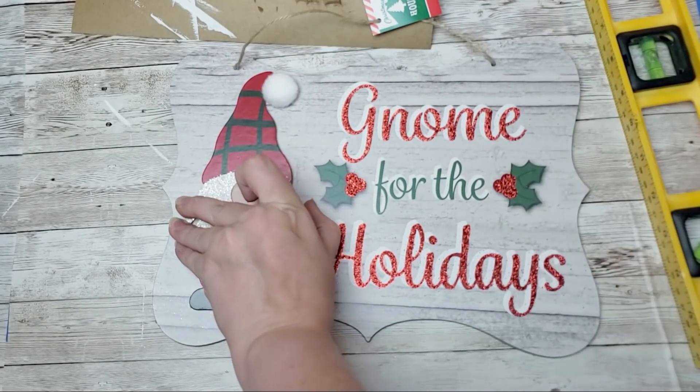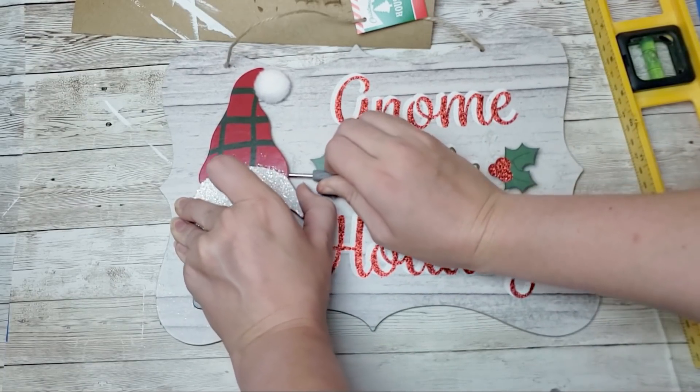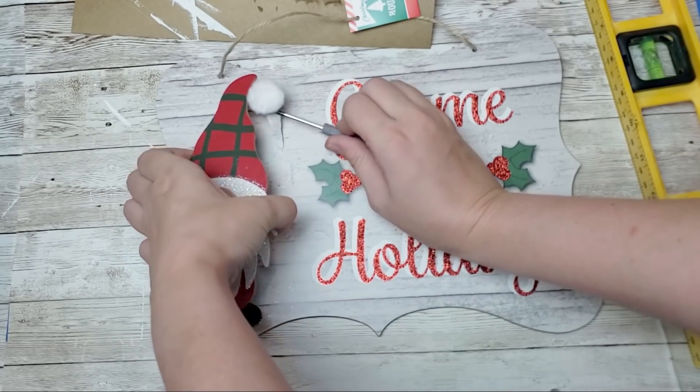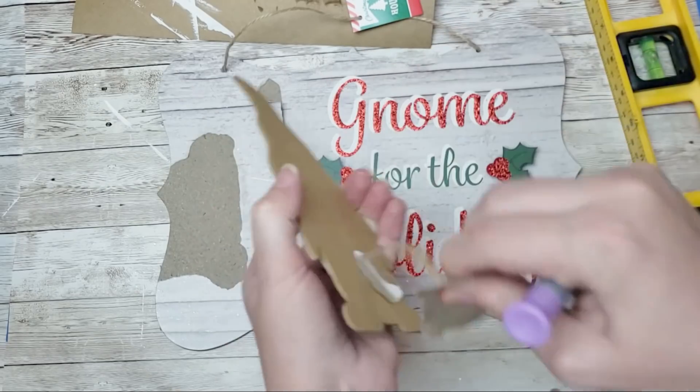In today's video I am going to make four Christmas signs using products that I got from the Dollar Tree. For this first one I got this gnome for the holidays sign from the Dollar Tree.